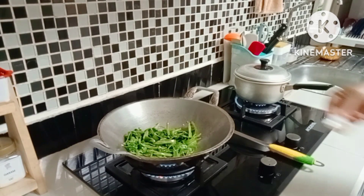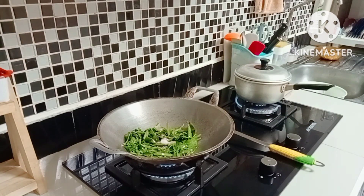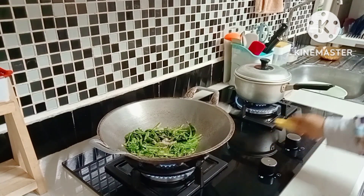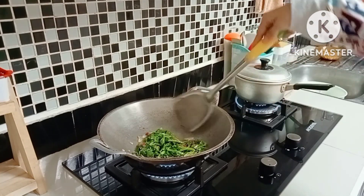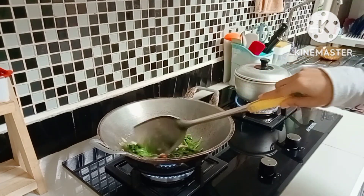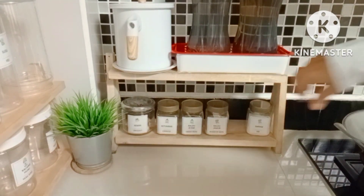I added mushroom broth powder, then MSG, and a little sugar as well. Now I just need to stir it. For friends, if there are any uncomfortable sounds, I'm sorry. The kangkung is done now - I'll put the seasoning containers back in their places.